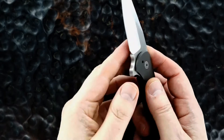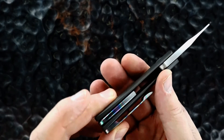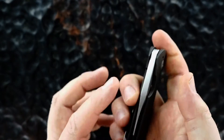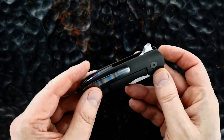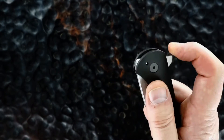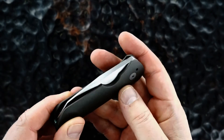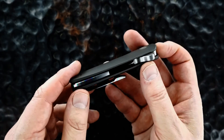Lockup is perfect, there's no blade play. That's the hafnium from the inside; there it is from the back side. It's got a floating back strap — cool stuff. Blade is dead center. Flips great, there's the lockup again, easy blade release, nice detent. Little 3D hafnium pocket clip.